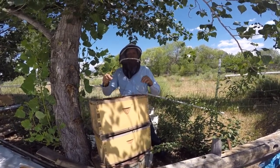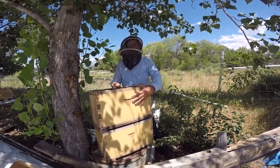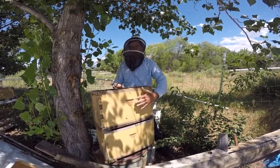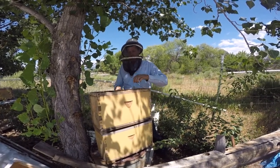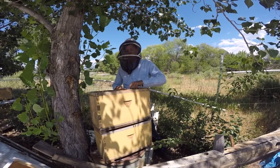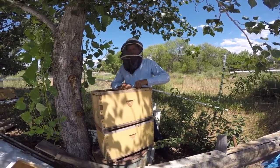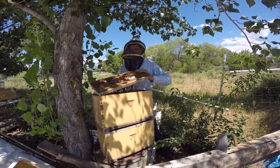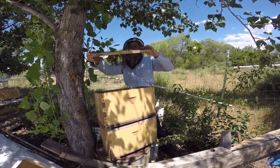I shook some bees out of other colonies — that's what this top box is. They should be queenless and ready to combine, willing to accept the new queen. That's what we're going to check right now — make sure I didn't accidentally shake a queen in there, and then put them in with the queen from Monument Valley below.